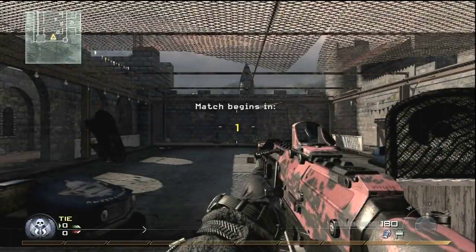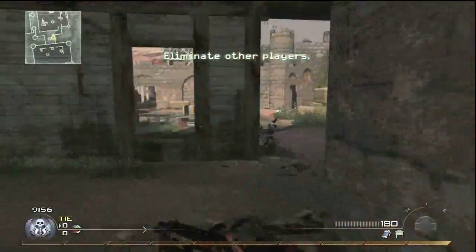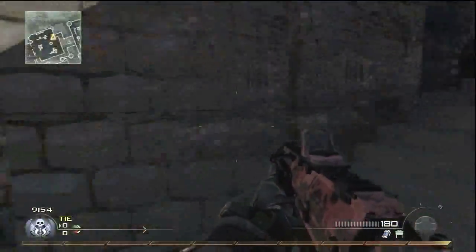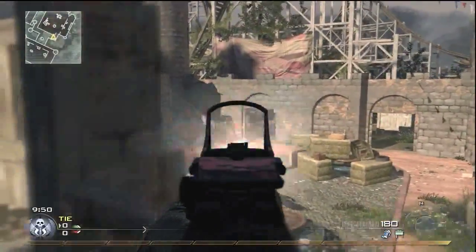It's SmileyGaming25 here, Monday August 16th, and I have a gameplay commentary of Modern Warfare 2, Xbox 360, in HD. Fuck yeah.